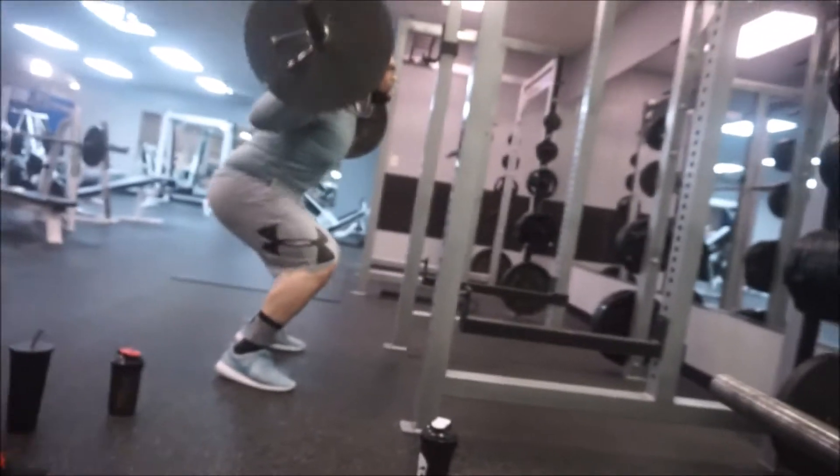We did four sets of five with 275, and I didn't show you guys, but we just hit 30 reps at 135. I like to finish up squatting with that. So far we've done four sets of five at 275 and one set of 30 at 135.